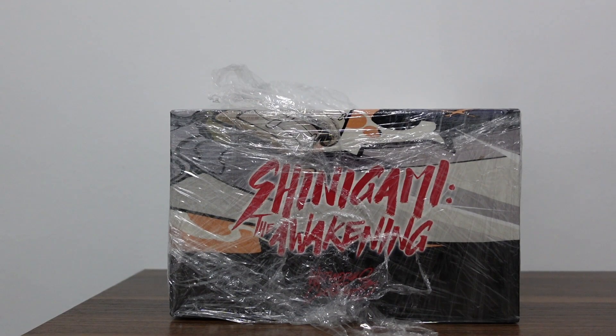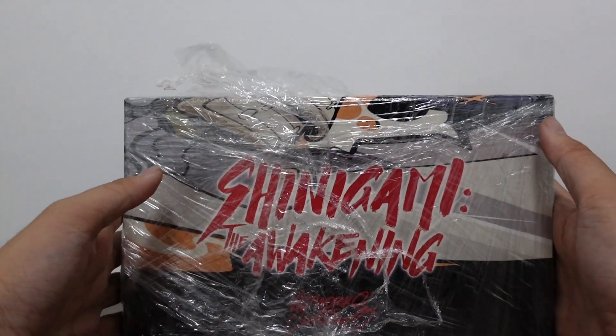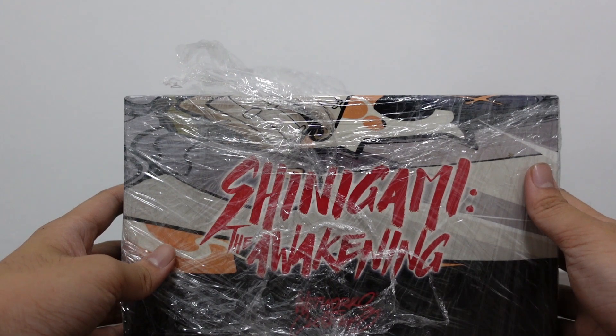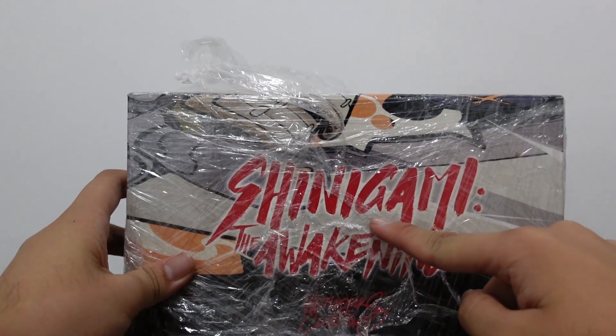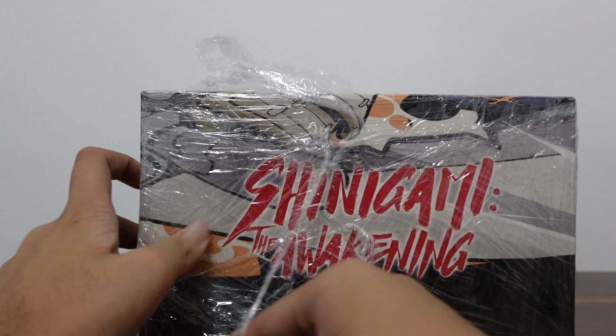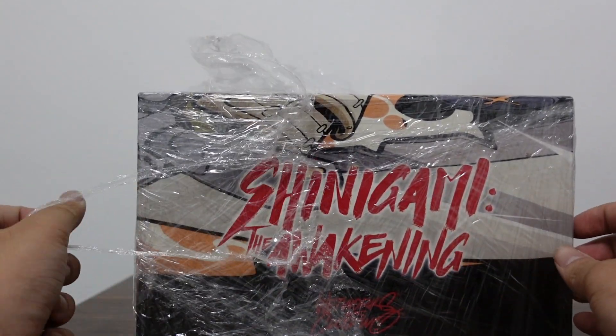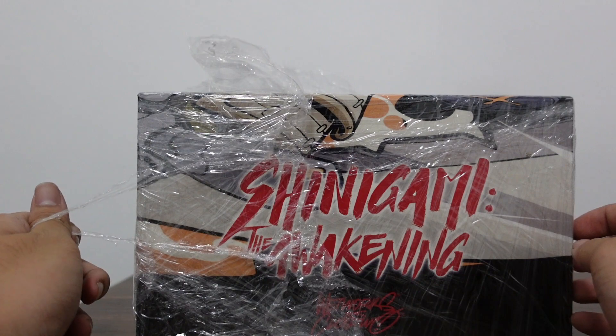Hello and welcome to our another art toy unboxing. This time we're opening Shinigami the Awakening by Wetworks and Clogtwo. Let's open the box.